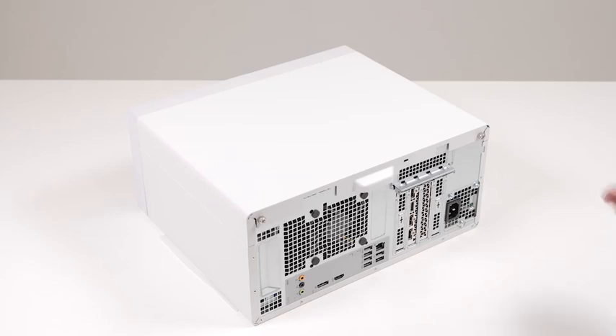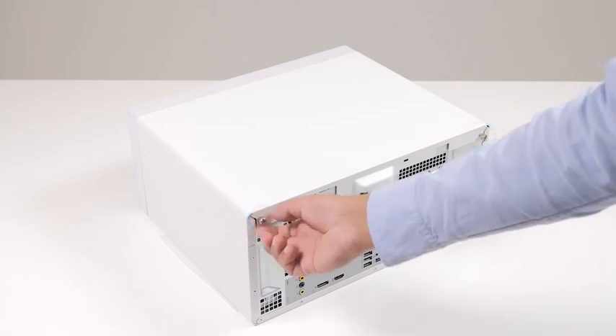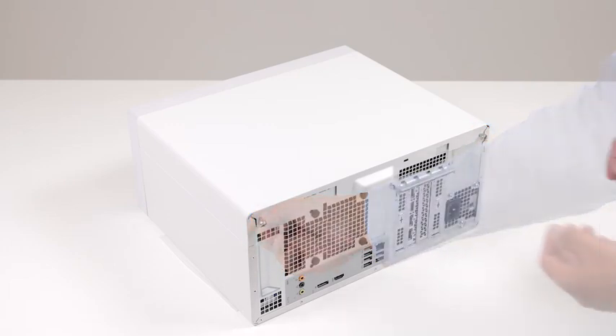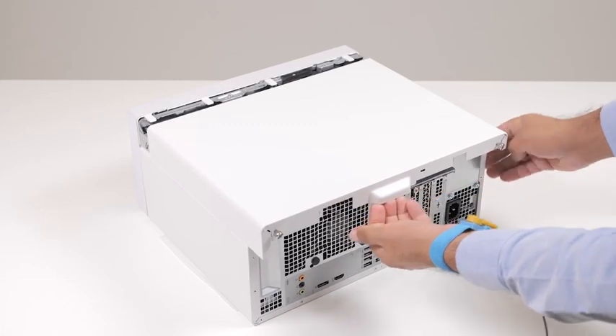To remove the left side cover, loosen the two captive screws that secure the left side cover to the chassis. Using the tab on the left side cover, slide and lift the left side cover off the chassis.